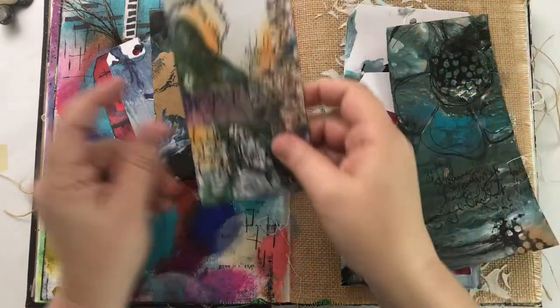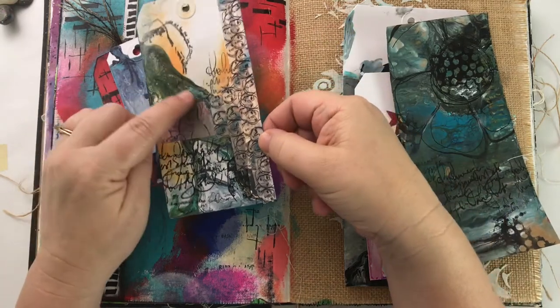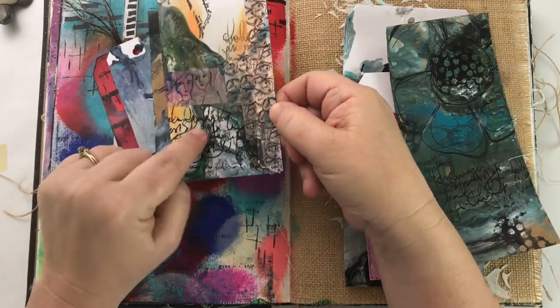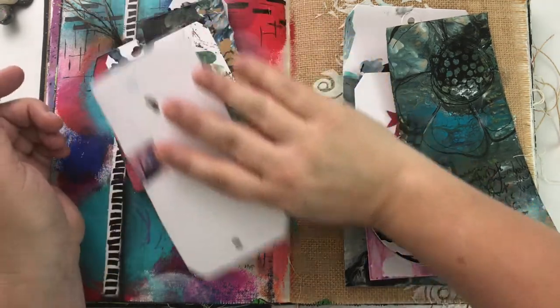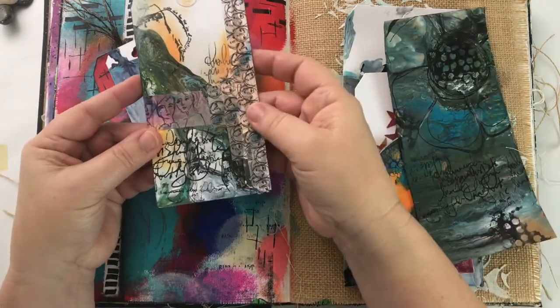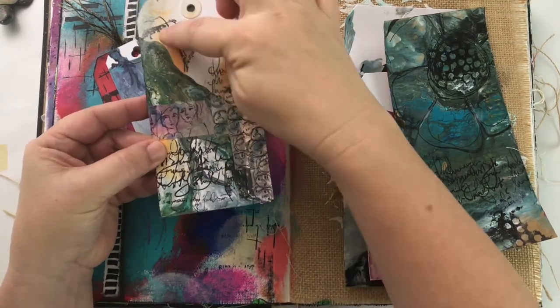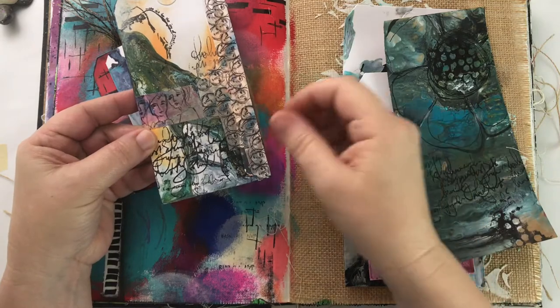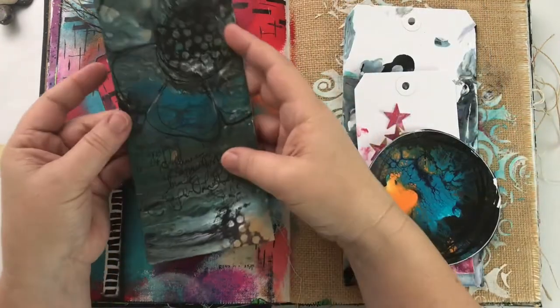On this one I put Dina's washi tape over the top of the pour — this white is swiped from leftover pour, then I put her washi tape on it, did some stamping, and added this orange color. More stamping — super easy and fun to work with.